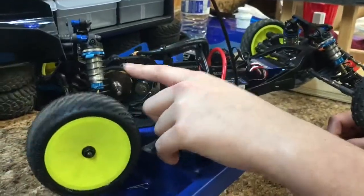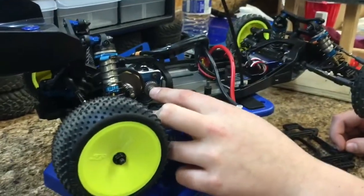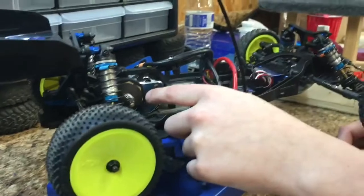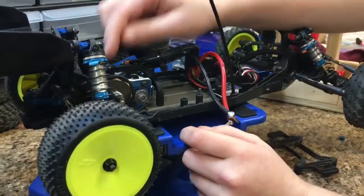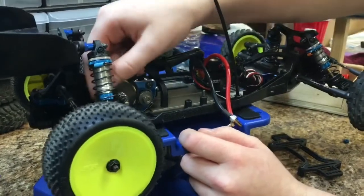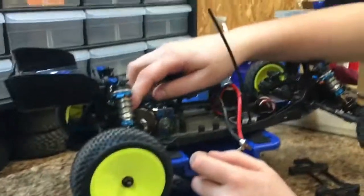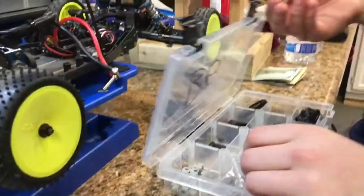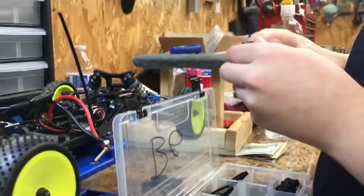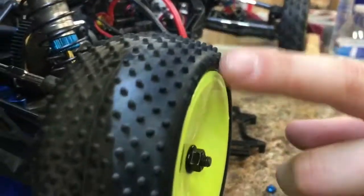I'm running a 7.5 1S engine. This is a 69-tooth spur gear and 27-tooth pinion. This one's a J Concepts pinion that has holes in it so your engine doesn't get as hot. Then I have the pinion with holes in it — it's a 33-tooth.